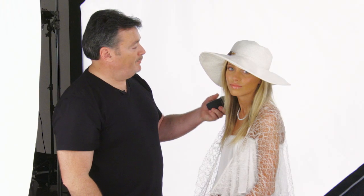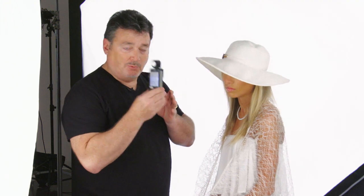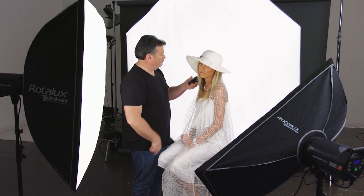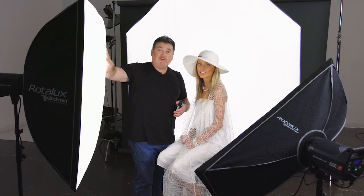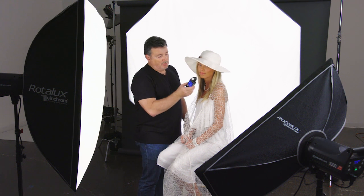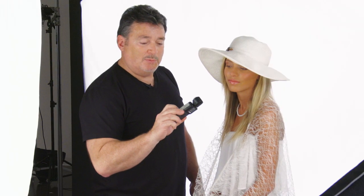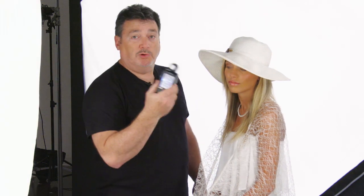That background light is number four. I take my meter reading and get F11. I want to go a little higher — about F13. I bring the light up right from the meter, re-meter, and Kendra reads F13. So we've got F13 on the background. Now this is my main light — I want it at about F11, just a little under the background. Metering for the main, our number one light, I'm showing F10. I need to come up a third, so I add three tenths, and we're at F11.